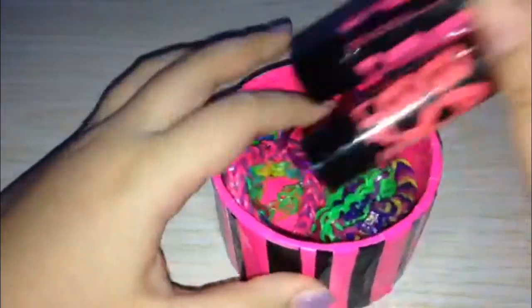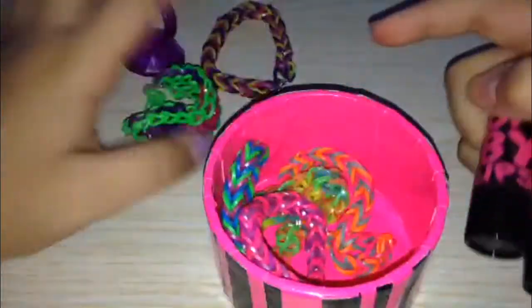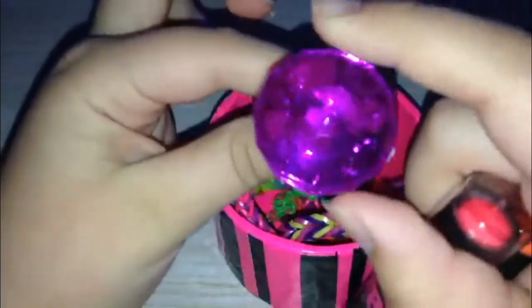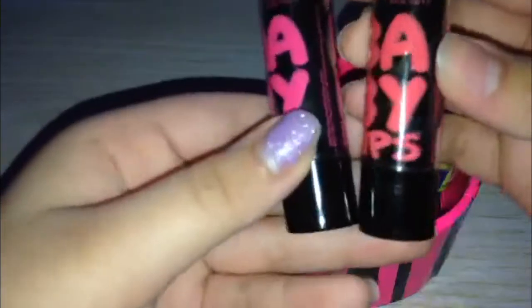I made it from an empty duct tape roll using Emily DT Designs' tutorial — it was a really good tutorial. I keep my rainbow in it, and for the picture I have a plastic diamond ring in there too.